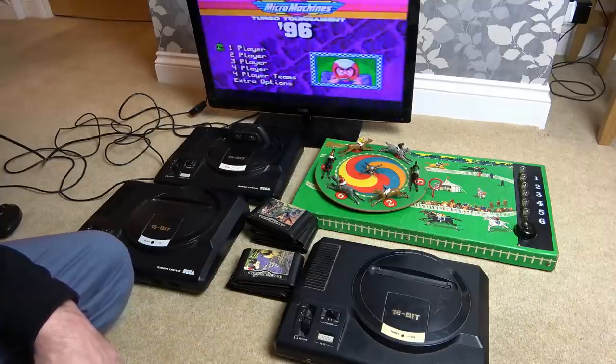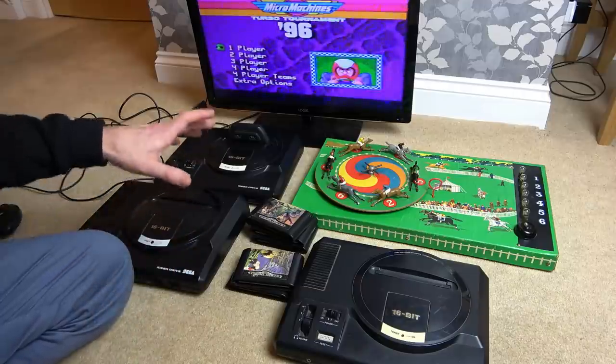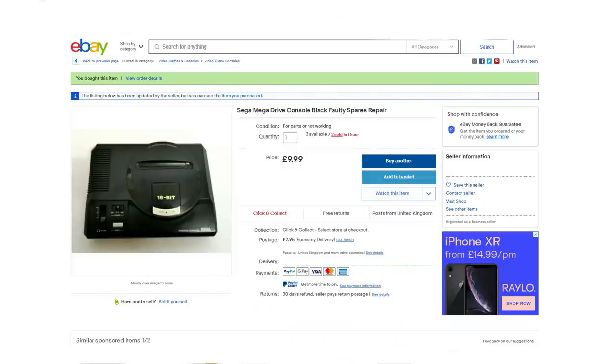Hi there, my name is Vince from mymatevince.com and in this video today we're going to try and fix up a Sega Mega Drive. These are known in America as Sega Genesis. I bought them off eBay as spares or repair from a business seller. There was no other information and they were sold for £10 each, but that was without any controllers, adapters or cables.